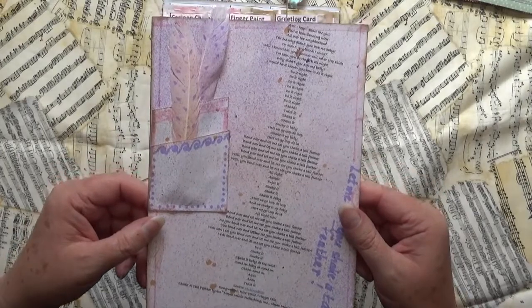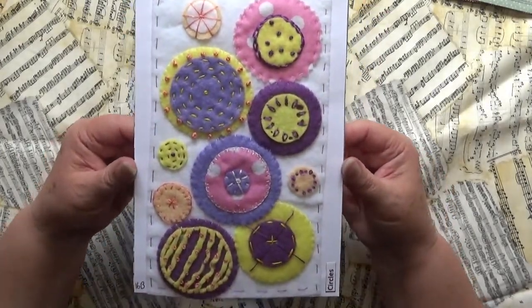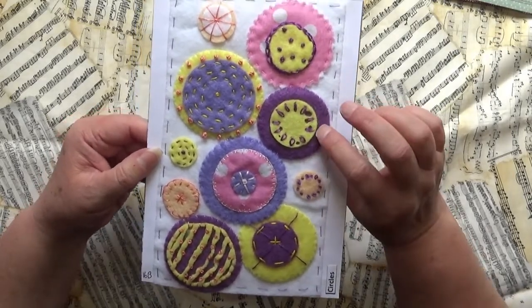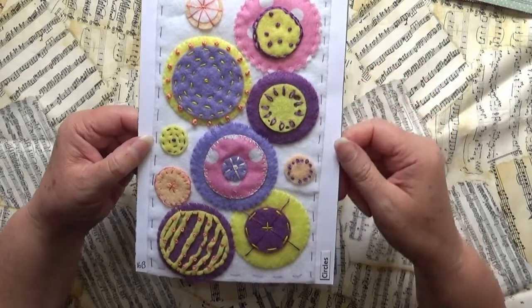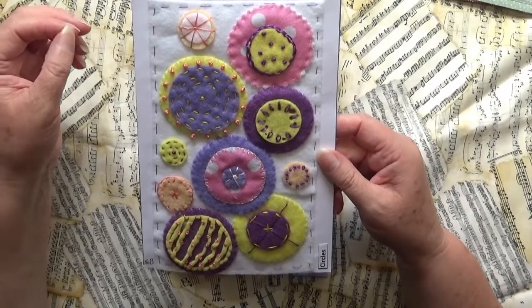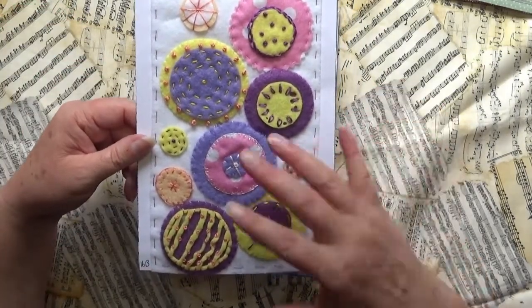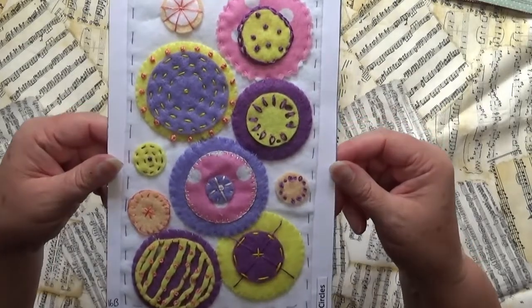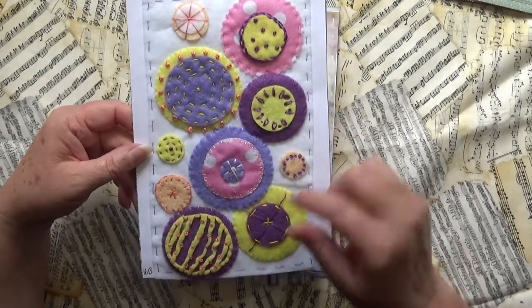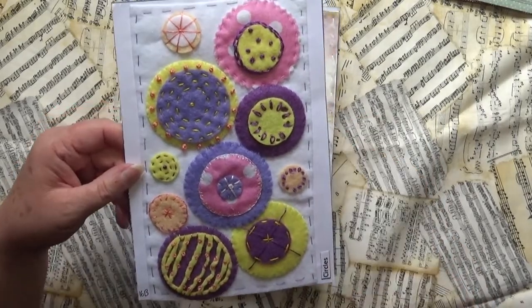On the back is my circles page, and I felt like doing some slow stitching. These circles I actually had a couple done from when I was doing my quilt — which I'm still doing — so I had a couple and thought I might as well add to it. I kind of really like this page. I had a bit of fun one evening just making up some more circles.